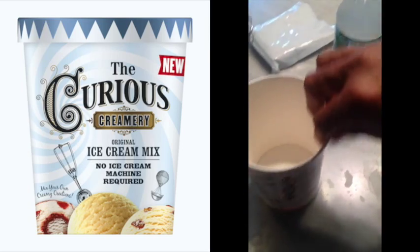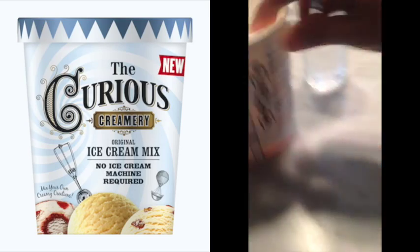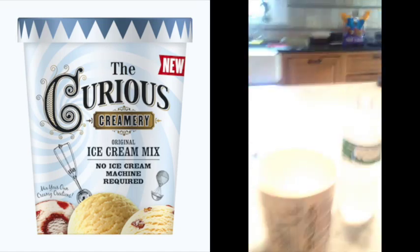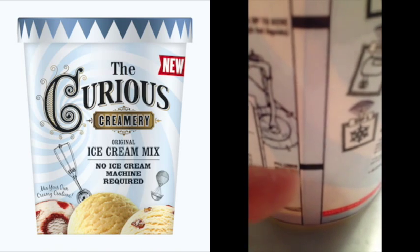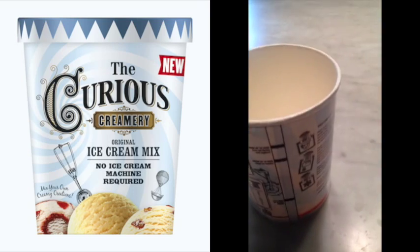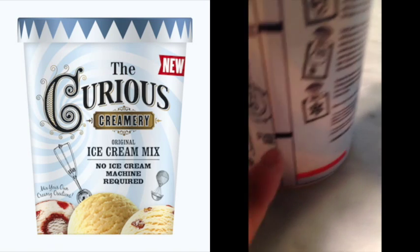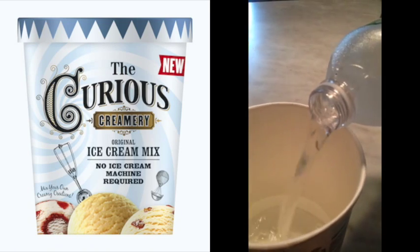I'm going to enlist the help of my husband. So we're going to fill it — it says to fill the liquid to a certain level. Wait, what are you doing? This is a really professional operation we have going here. It says to fill the water to that level. Everything comes in this little container, so you fill the container with water right to the marked line.